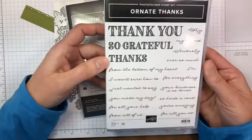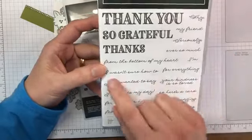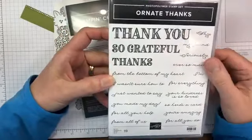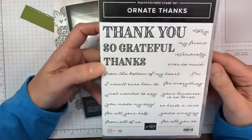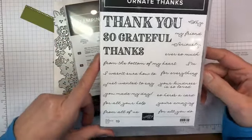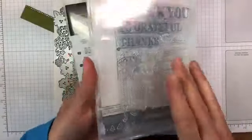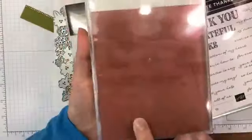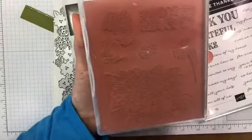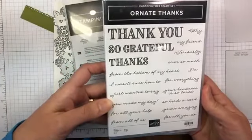This is the Ornate Thanks photopolymer stamp set, which has a really good font. I love the sentiments and the fonts — I can always use thank you stamps. There are lots of good sentiments in here and it's photopolymer, so you can see through it, which makes for easy stamping. The previous Ornate Style stamp set with the flowers is a red rubber stamp.